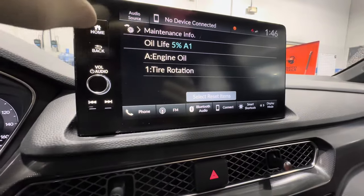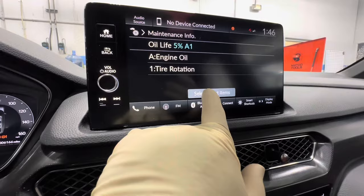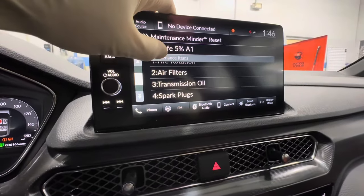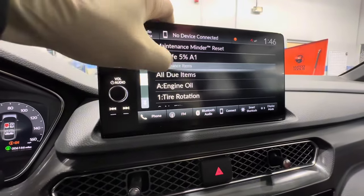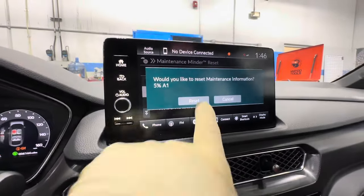Here you can select whatever you are doing today. We're doing an oil change and a tire rotation, so we're going to reset both by selecting All Due Items. If something else was done at the time you could select them individually, but we're going to do All Due Items since we performed both today, and hit Yes.